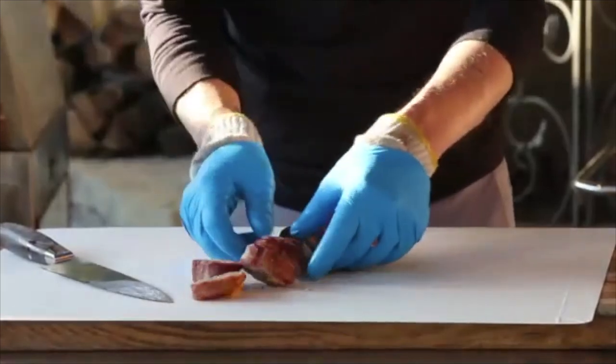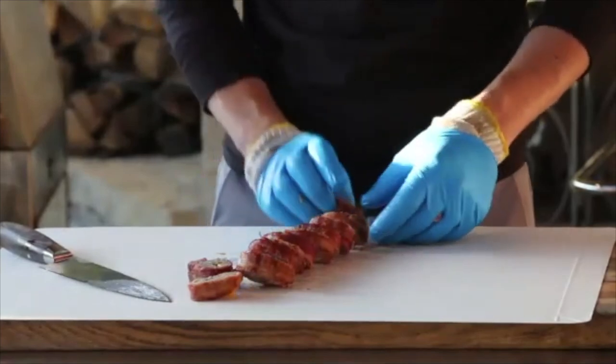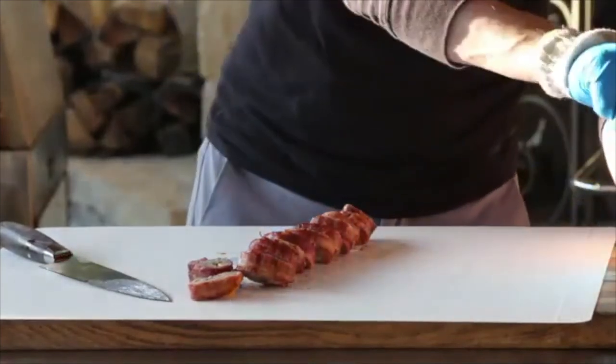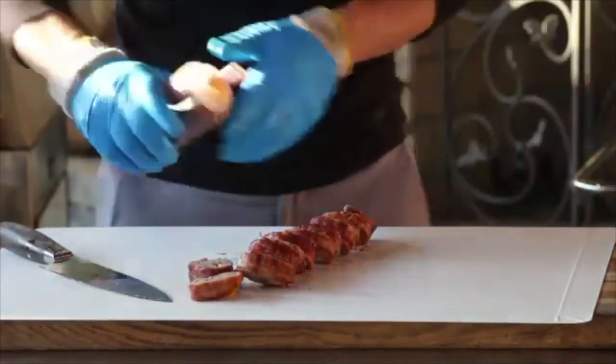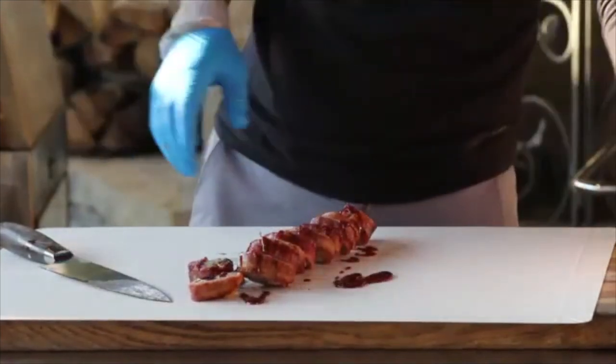You can plate it up and make it look as fancy as you want. At the very end I like to hit it with just a little bit of extra barbecue sauce, and you're ready to go.